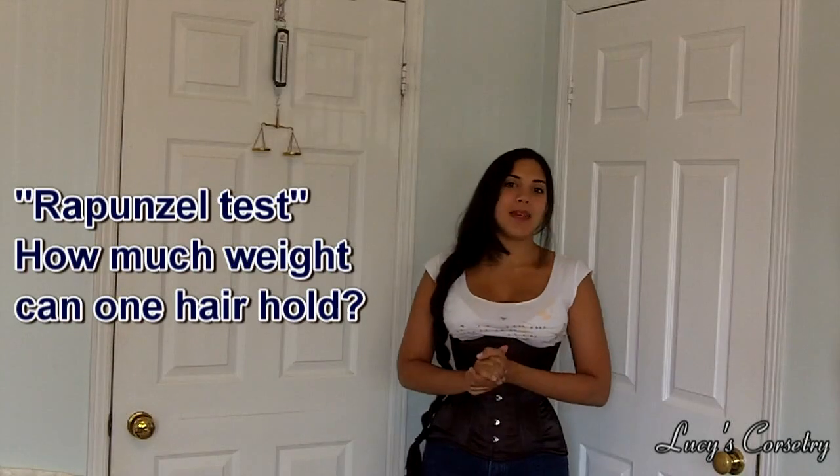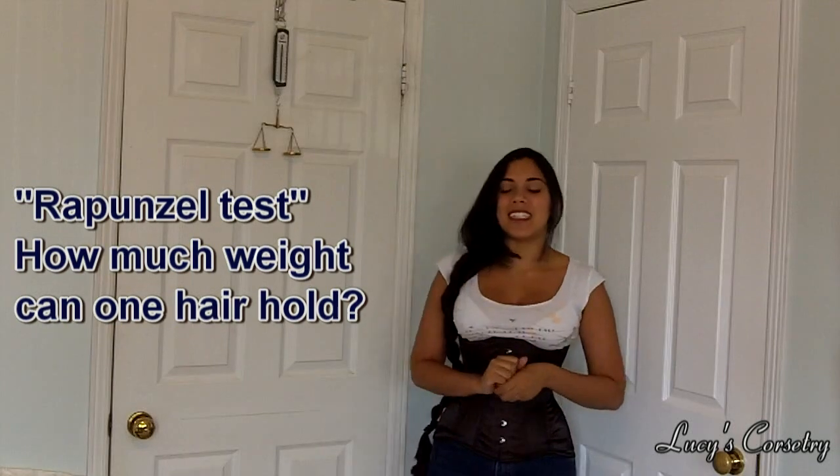Hey everyone! This is another hair video. This is going to be another experiment in my little Rapunzel Labs mini-series.